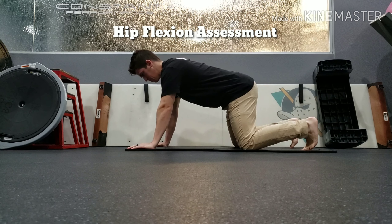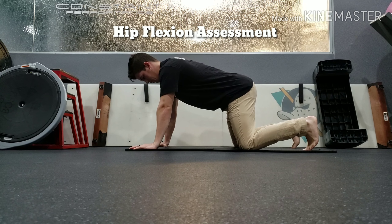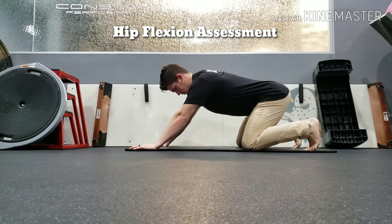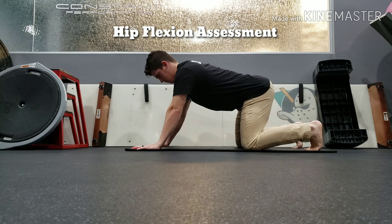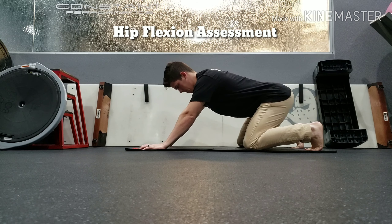Once in position as shown here, you will brace your core, keep it nice and straight throughout the whole lift, and lower down as if you were squatting while keeping your back as straight as you can. The goal is to keep your back nice and flat as shown here until you have reached your ultimate squat depth that you're trying to hit.